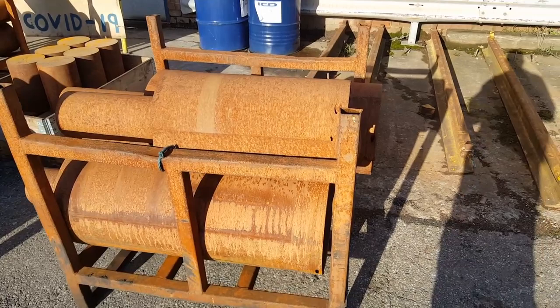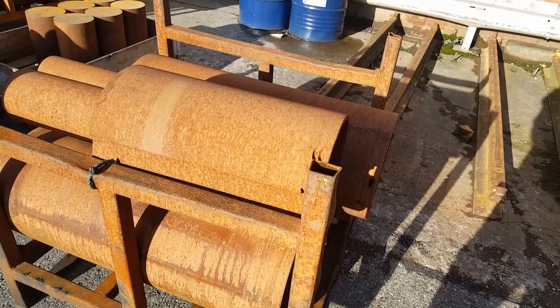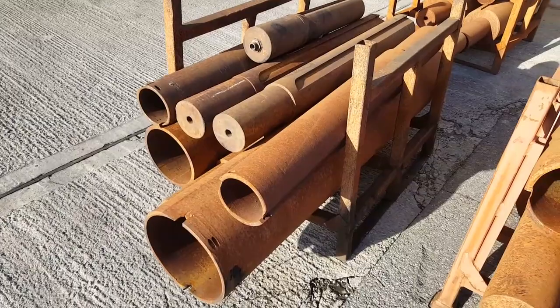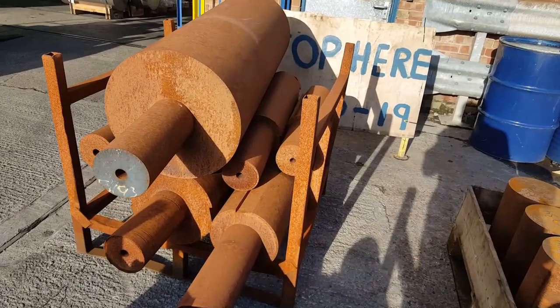Look what's been dropped off for me to have a look at — some rustic panic tolls, a few there, a few there, a few more there, and a few there.